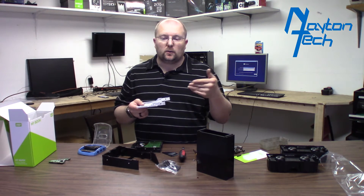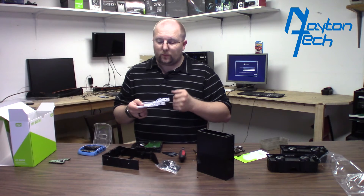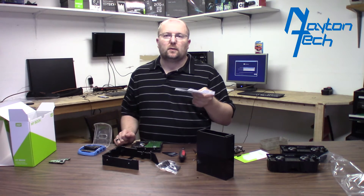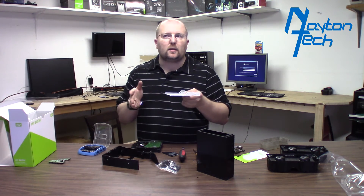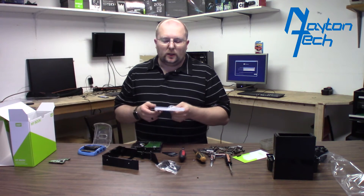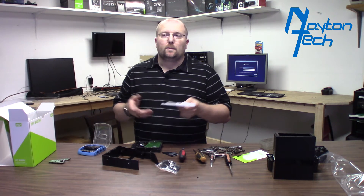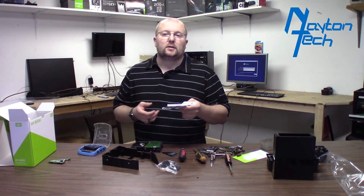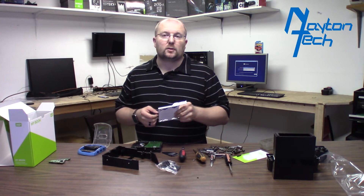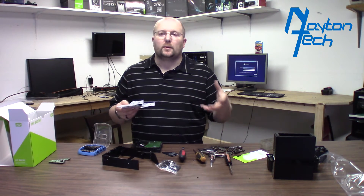Other drives that are spinning and their heads reading and stuff like that — all that vibration will be dampened a little bit with the drive mounted on this cage with those grommets. A lot of your NAS drives are designed to be hard mounted in a case and they're designed to take a little bit of that abuse from other drives and all the vibration. But a lot of your non-NAS drives, when you start getting four or five plus drives, start being affected by all the vibration. I'm hoping that with the eight drives I'm going to have in this one, the rubber grommets will isolate these drives from the case and all the vibration.